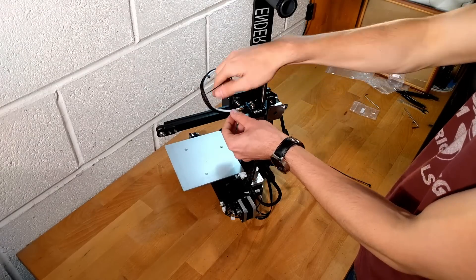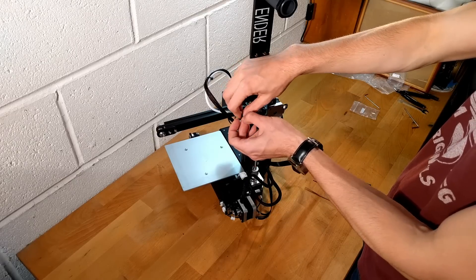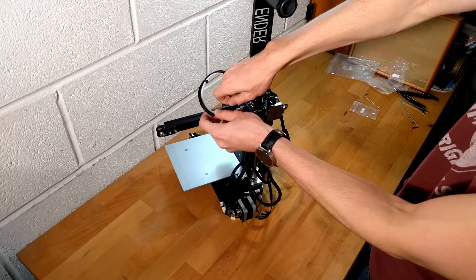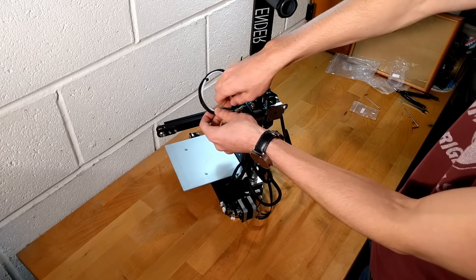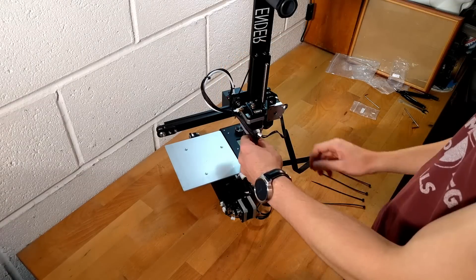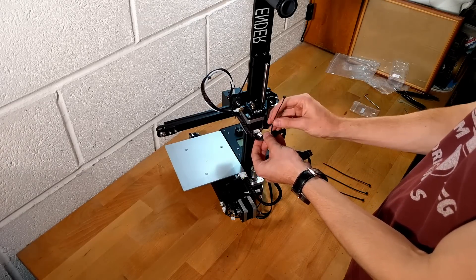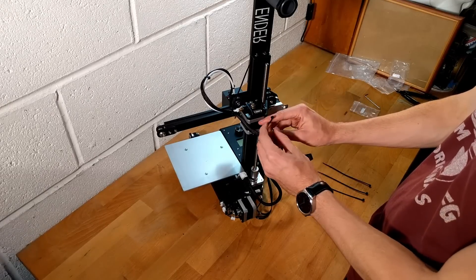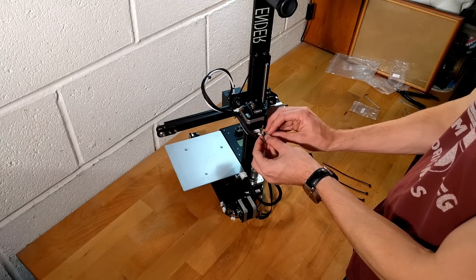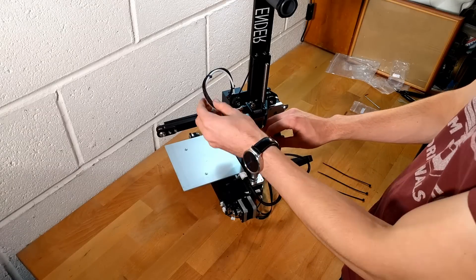The wires are all plugged in, but it's a bit of a mess. Thankfully, five cable ties are included to sort this out. The positions of these should be roughly the same as shown.